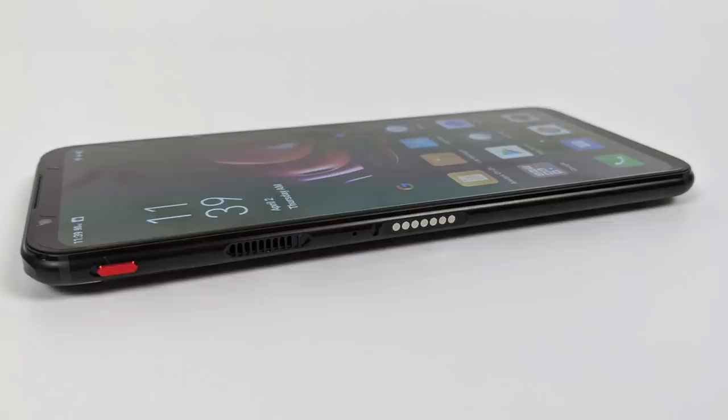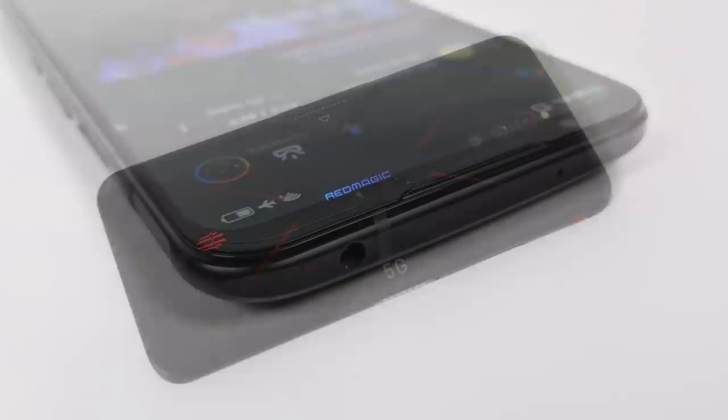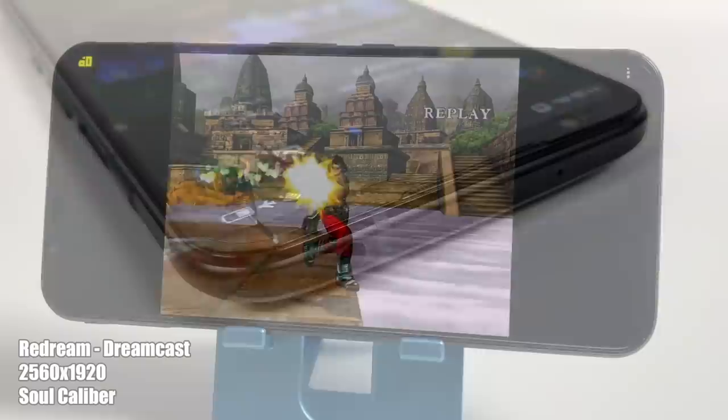The controller I'm going to be using for all of these games is an Xbox One controller connected over Bluetooth. I will have the name of the emulator, the name of the console, if I'm upscaling, and the name of the game on screen at any given time. So with all that out of the way, let's go ahead and get right into it.